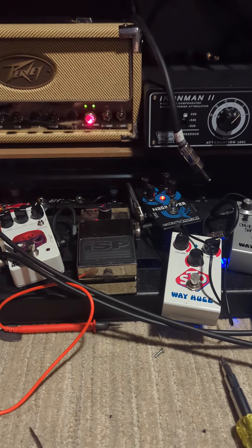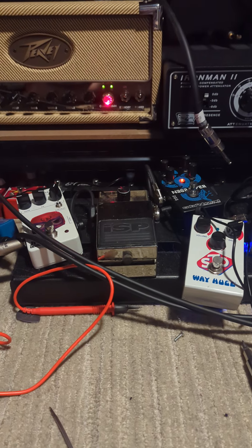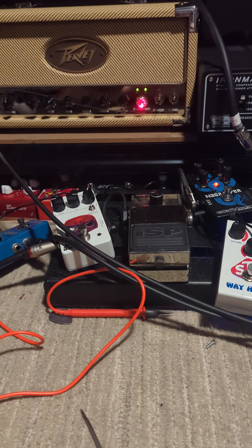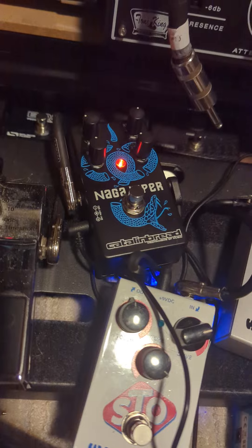I'm going to compare the new Kramer by Gibson Neptune bridge pickup and the DiMarzio Super Distortion. We'll play through this PB on the dirty channel and use this Nega Viper MK2.